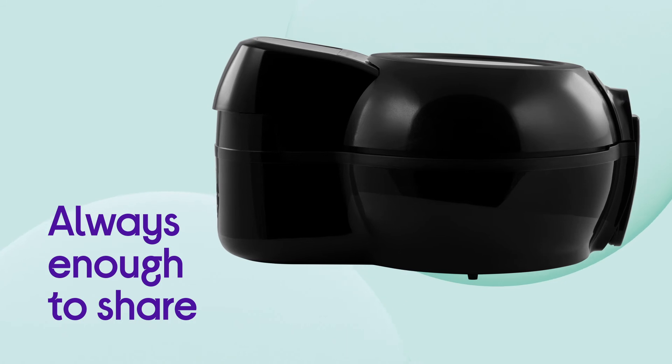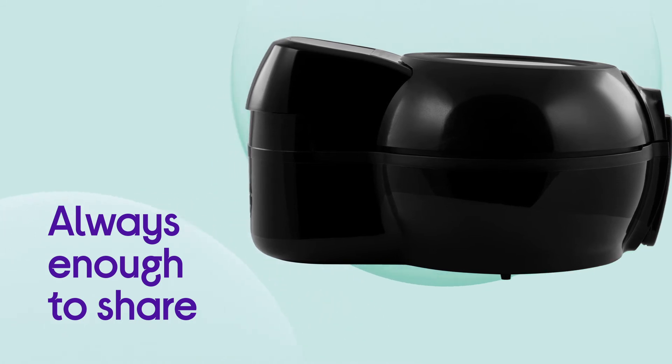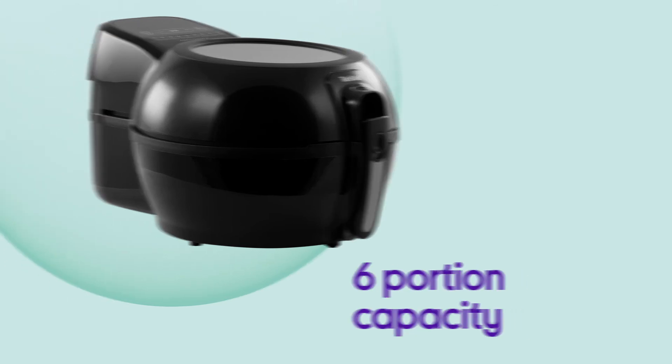You can make sure there's always enough to share with the option to cook for friends or family by making the most of the six portion capacity.